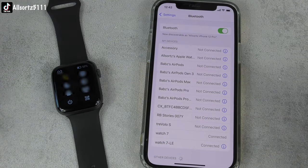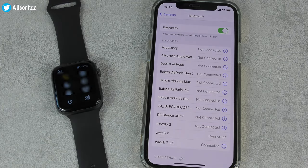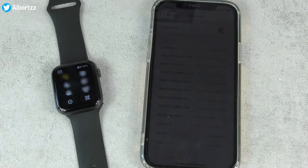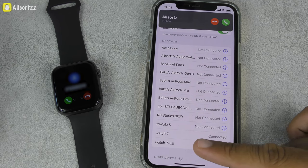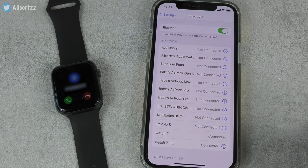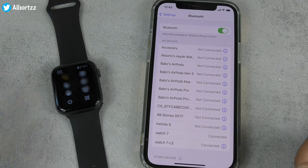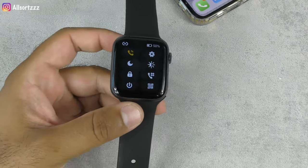Now it's connected — you can see it's gone yellowish orange on screen. I'm going to use my Vivo V23 Pro smartphone to test the phone call feature. Calling the watch — 'All Sorts' shows on the smartwatch screen but only the number appears, not the contact name.